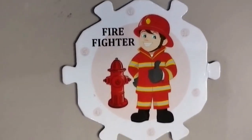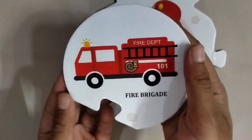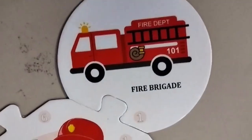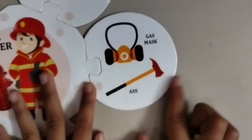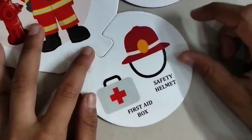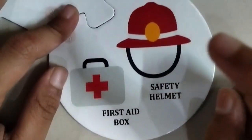And this is a firefighter. This is a fire truck. It's a fire brigade. This is a gas mask and this is an axe. This is a fire hat, a first aid box, and a safety helmet.